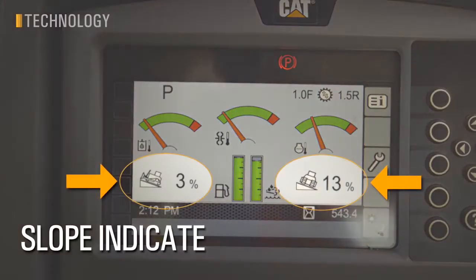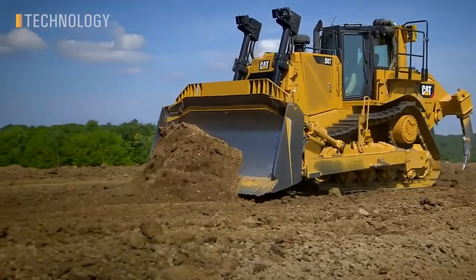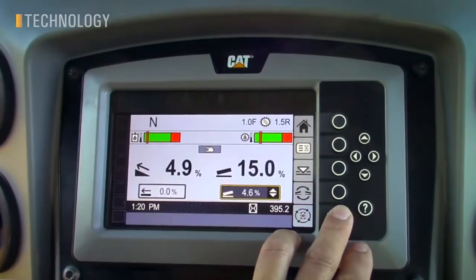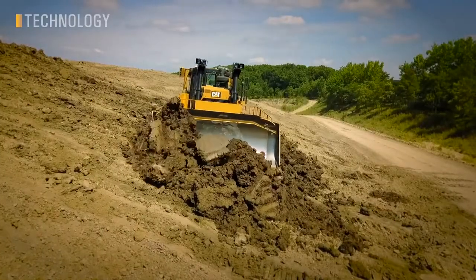Slope Indicate is standard on the D8, providing the operator real-time slope readings right in the cab. This feature is great for simple dozing, cleanup, and spreading work to help maintain drainage on a site. Slope Assist is an option on the D8, featuring a simple, easy-to-use 2D grade control system. Slope Assist doesn't use GPS or base stations or designs, but rather simply holds the blade at a target angle in both the main fall and cross-slope directions.